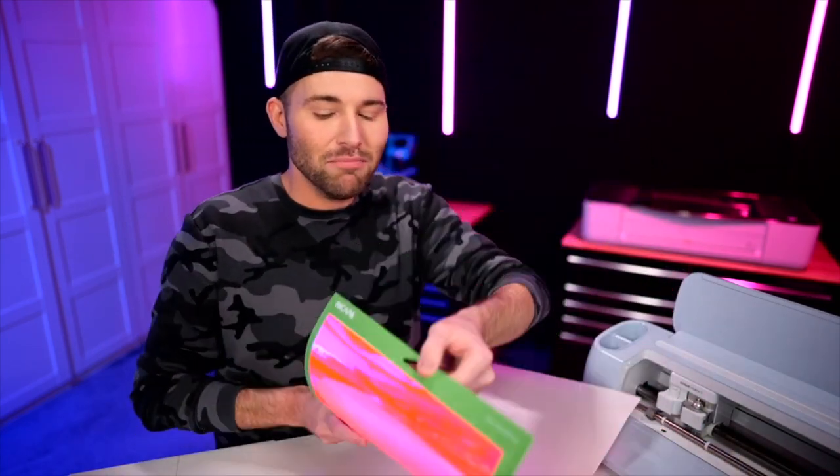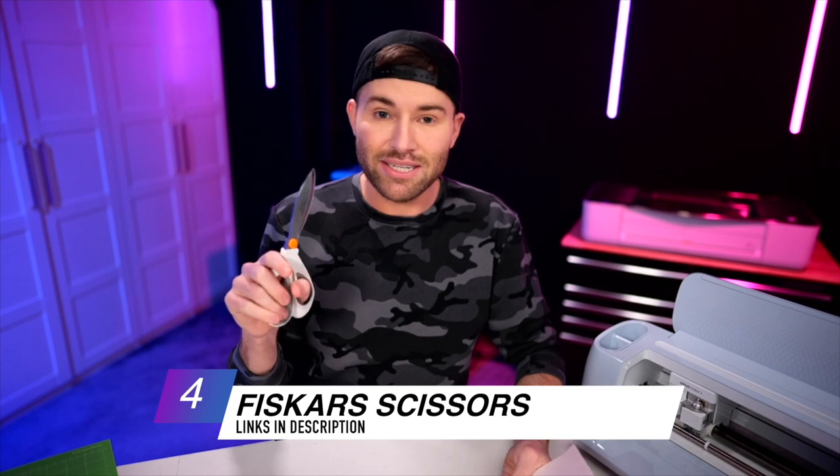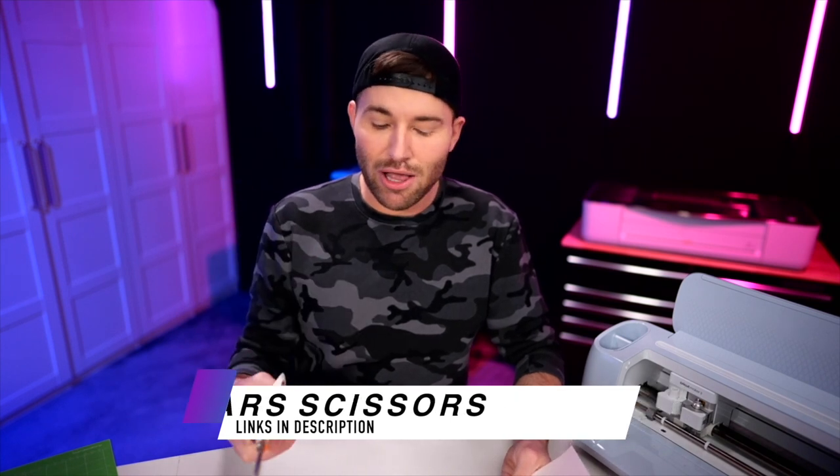I'm going to go ahead and throw this onto a cutting mat and put it into the machine. Whenever that little go button starts flashing, we go ahead and click on it to start cutting. Then let's unload this and peel the mat away from our vinyl — we do not want to cause any damage to our vinyl. Peel the mat away rather than peeling the vinyl away from the mat. Now I'm grabbing my scissors — these are Fiskars and I love them. I'll have them linked in the description below.